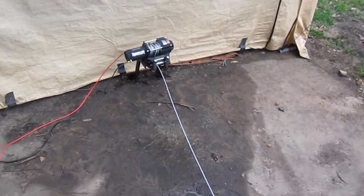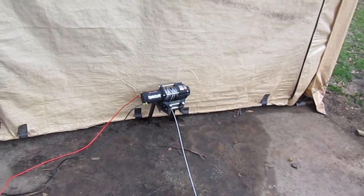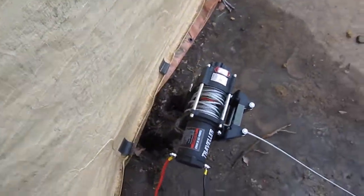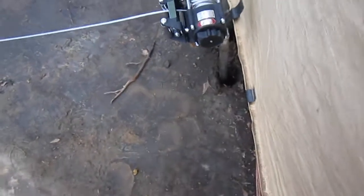Alright y'all, I'm back. The winch worked — the 2,500 pound winch worked. I basically drove this bracket I made, an L with angle iron. And I bolted it to the bottom. You can see it.